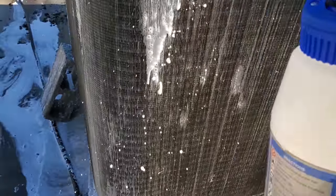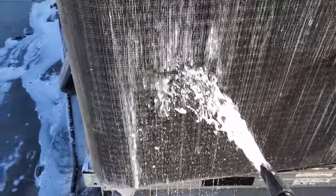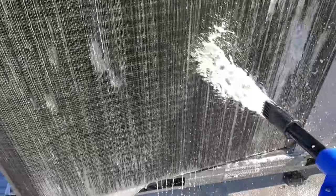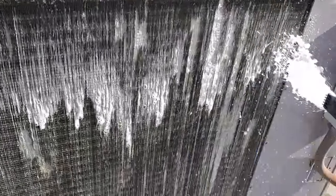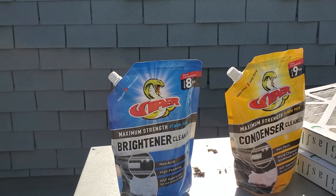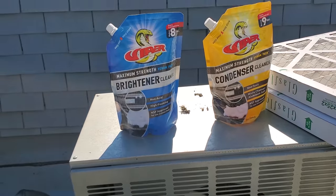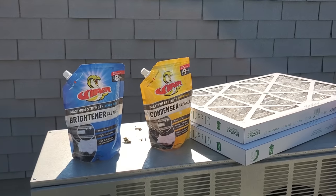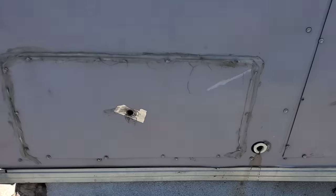This stuff will not eat the condenser away — it works by letting it sit for a while. It breaks everything down and then everything rinses out really good. Sometimes if you have a really greasy coil you might have to go to higher concentrations. The evaporator was pretty greased up so I had to get some of the brightener, which is a heavy-duty cleaner — you've got to be careful. It's non-acid, but still got to be careful. The grease is really coming out of there now.